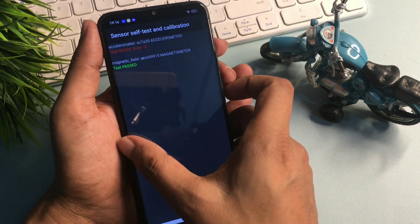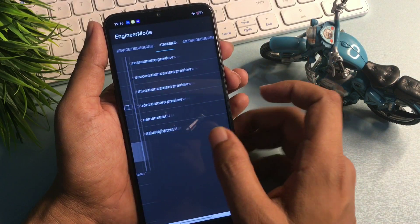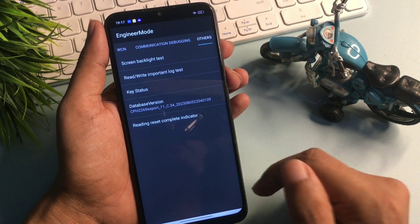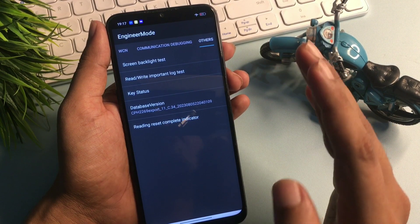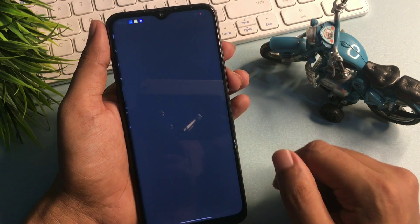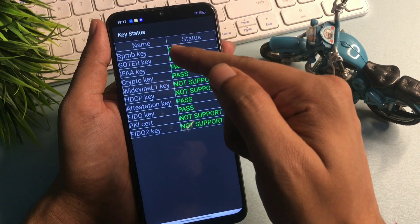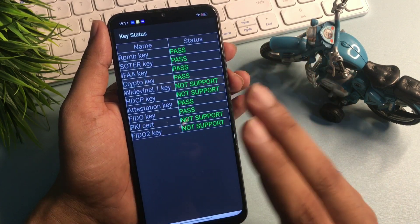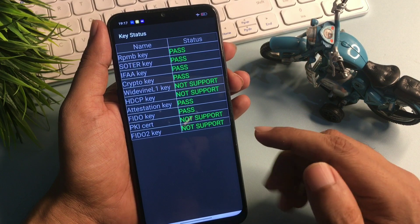Now go back and slide your phone to the right side again to reach the 'Others' option. You will see a 'Key Status' option at the third number — simply click on it. When you click on it, you can see all the keys are showing as passed. This means your phone's forgotten pin, pattern, and passwords have been removed.